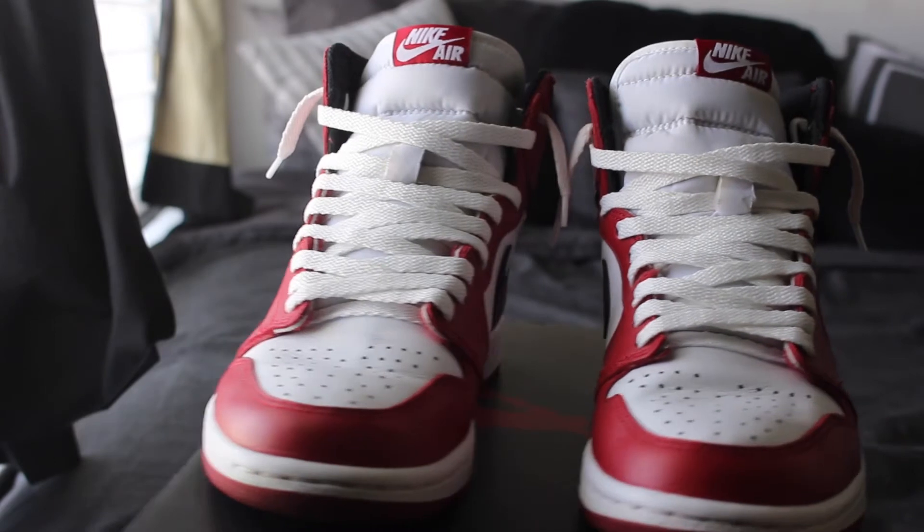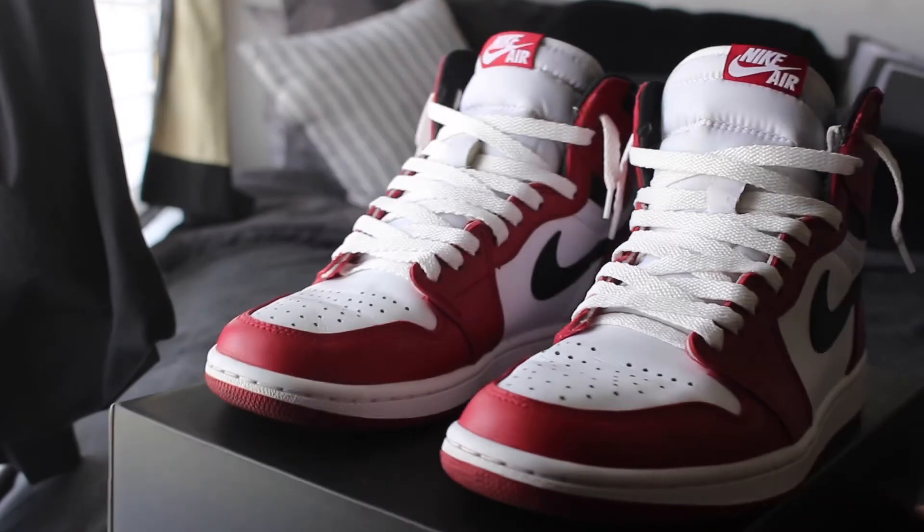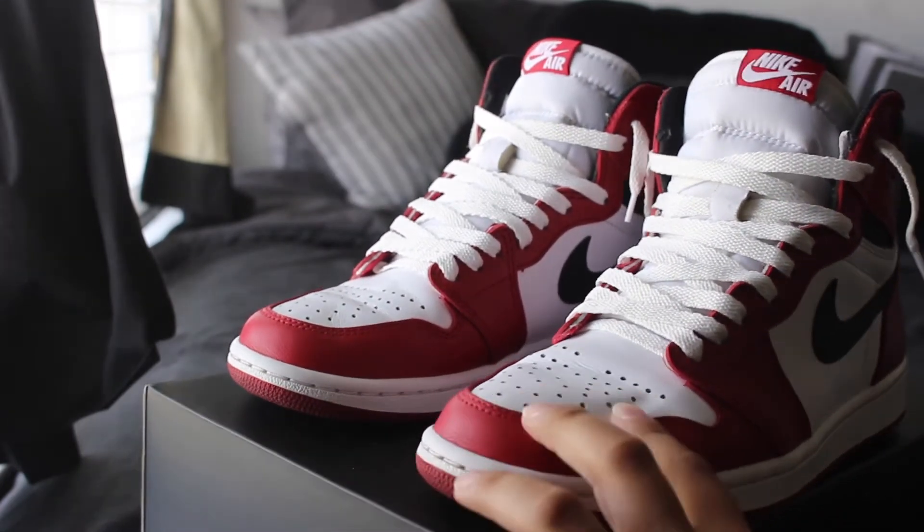As you guys can see, that tumble right here on the white leather — it's not the best, but it is what it is. I'll probably rate it like a 7 out of 10. It feels a bit cardboard-y to me. But the red leather feels a bit better.